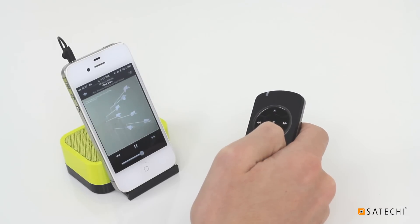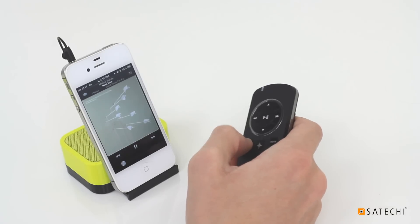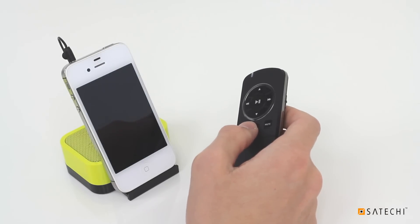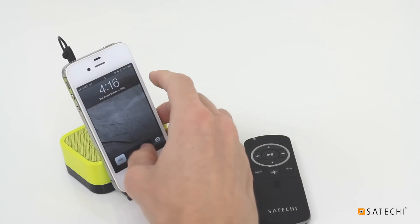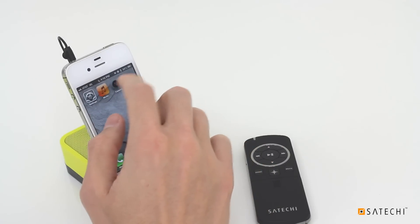The Mute button silences your device, and the Home button returns you to the iOS home screen. In Multimedia mode, the Laser button locks your screen. Multimedia mode also lets you use the Smart Pointer as a remote shutter for the camera app — open the camera and press volume up to take a picture.